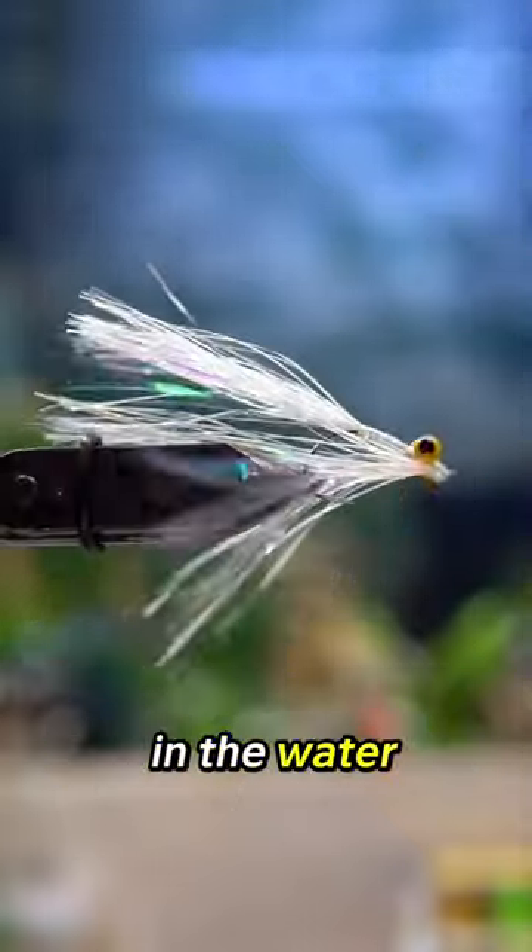I think it moves interestingly in the water. I bet this will crush some fish, but trout might not be interested — I don't know. What do you think?